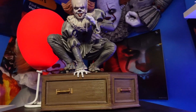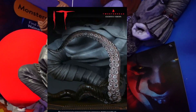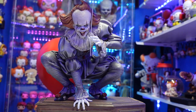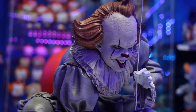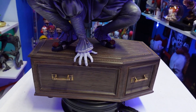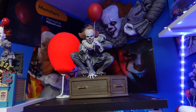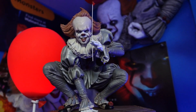You can either display him with the balloon or use the other hand for the 'beep beep Richie' pose — it's really up to you. There is an exclusive version; I know he has a werewolf hand and a tentacle — if you guys know what the tentacle is supposed to represent, let me know in the comments. This piece has some weight to it so you want to place him somewhere stable. He'll be here for now, and eventually I'll find another spot.